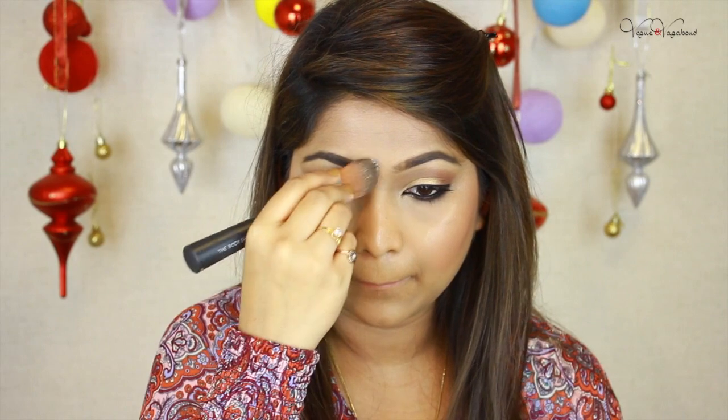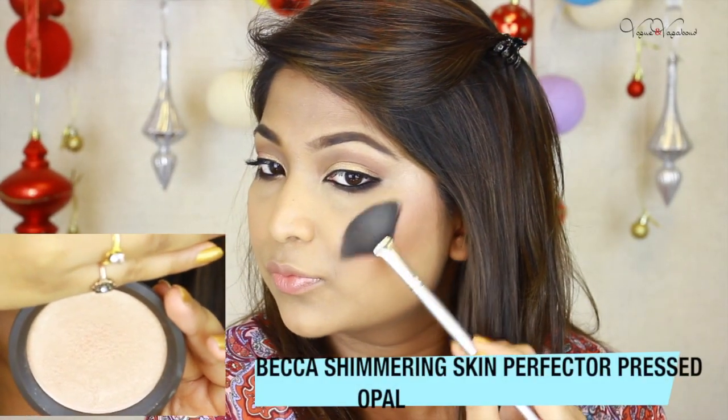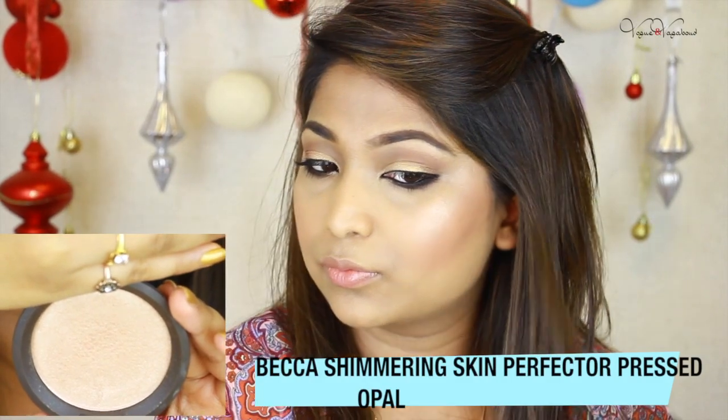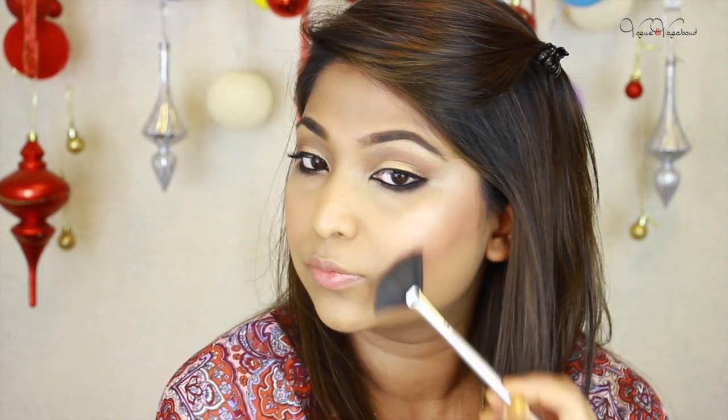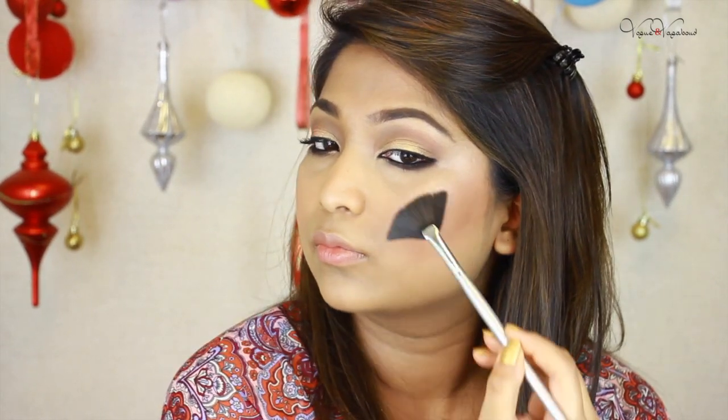I keep highlighting our nose and the high points of the face. I use a highlighter to intensify the color. As a highlight I use a shimmering skin perfecter — it is my recent holy grail highlighter. We always have to remember we want sheen, we don't want glitter on our skin.